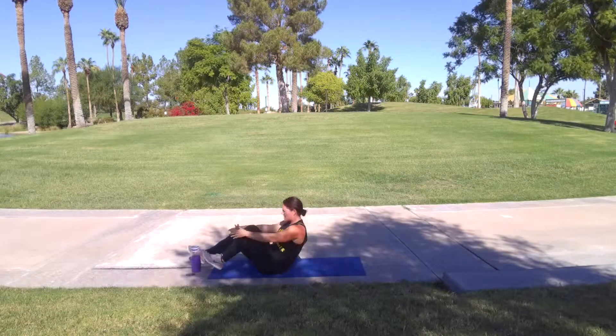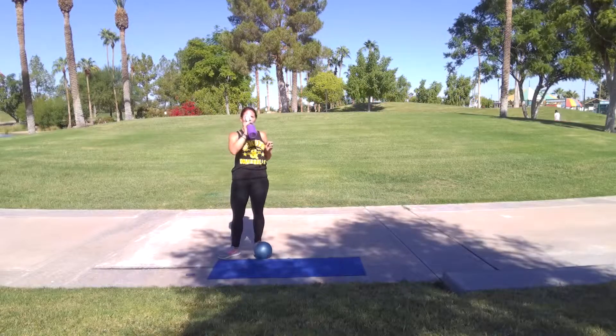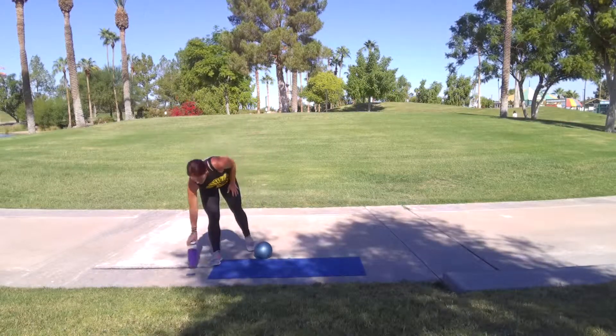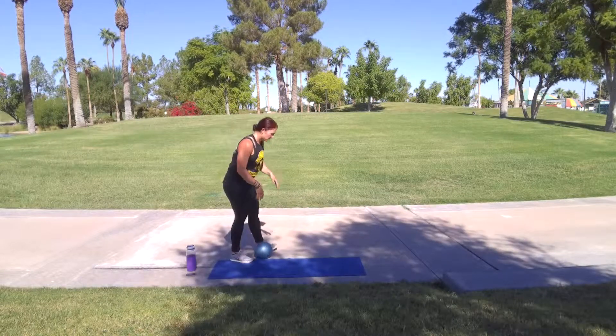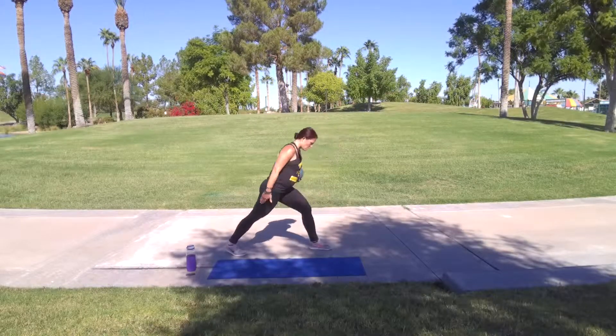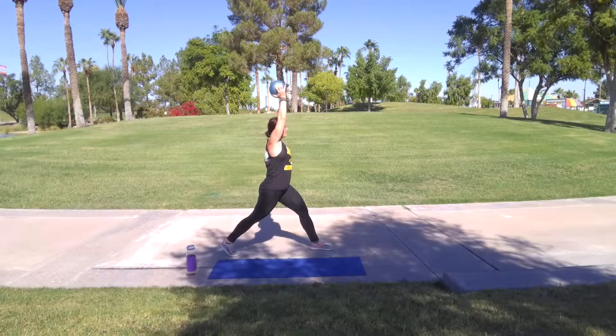Come on up. Good work. You never quit! You've got lunges. Remember, keep those legs extended. Side this time. Wide in the middle. Arms go up. Let's go.